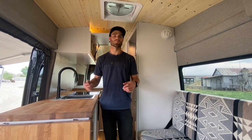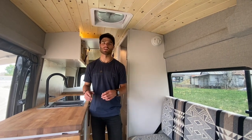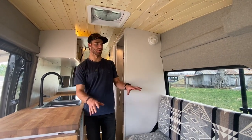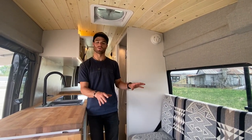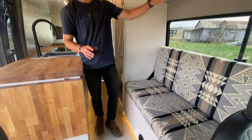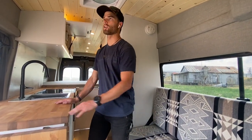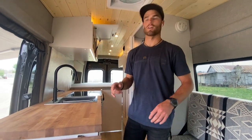As we step up into the vehicle, before we dive into some of the details, we'll talk about the layout and some of the design elements. You'll notice we have a bunch of light grays in the lower parts of the van with the light gray flooring, this cool Pendleton fabric, and the gray upholstered walls. We then contrast that with a birch butcher block and this pine tongue and groove ceiling.